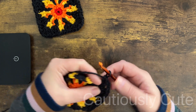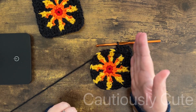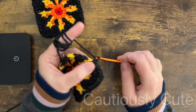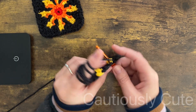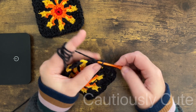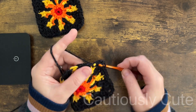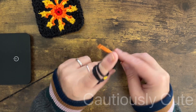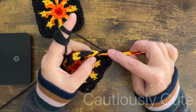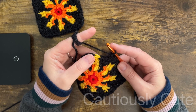Chain two and three double crochet stitches in the same stitch — that will be the corner. You can see a nice straight edge and nice corners. We repeat the same process on each side and each corner: six single crochet stitches across the three stitches in the middle of each side, and three double crochet, chain two, three double crochet in the same stitch on each corner. My square measures exactly four by four inches, that is 10 by 10 centimeters.